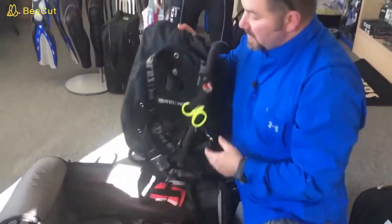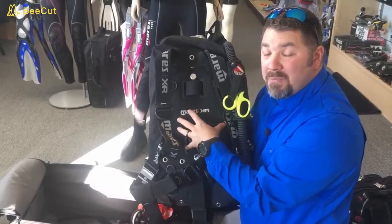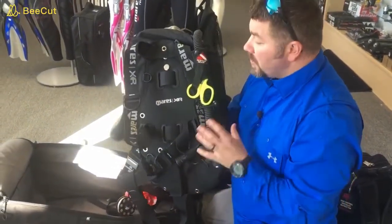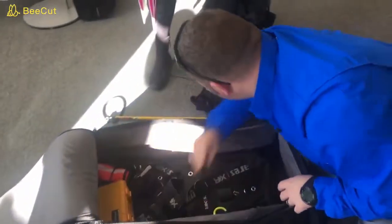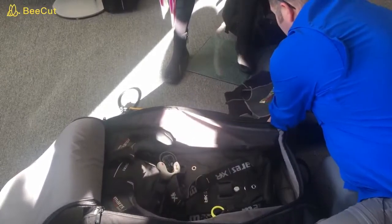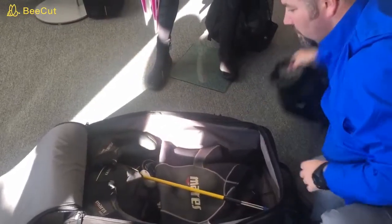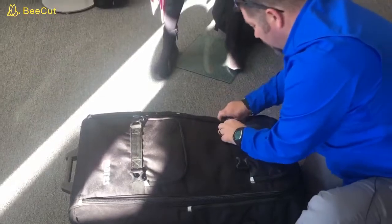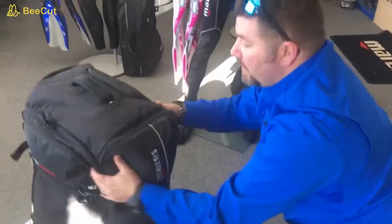Then I've got my BC of choice — this is the Mares XR Line Single Bladder System. What you'll notice is I've traded out the steel backplate for a soft backplate, and that's going to help eliminate a lot of weight when you're traveling. I simply place it all in the bag, cinch it down with the straps on the inside if you'd like, close the top and bottom buckles, and the bag is packed and ready to go.